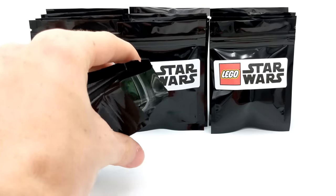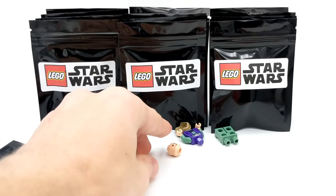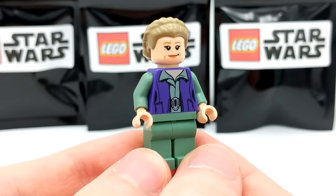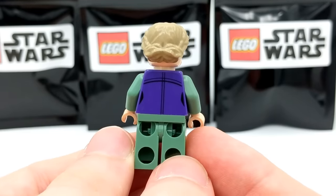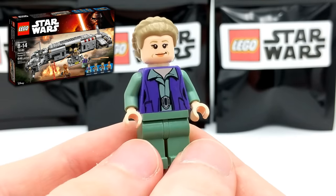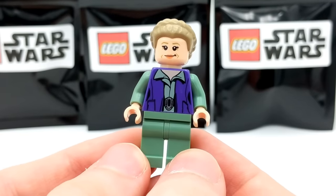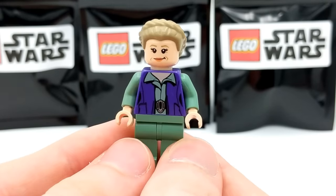Back to a single pack — there's a little bit of green and maybe purple. This looks like General Leia. After some quick research, she is a very rare minifigure — she only came in one set, the Resistance Troop Transport. That's not a small set, so very cool. She has olive coloring and a purple vest, plus a cool hairpiece. This is a very successful pickup from these packs.